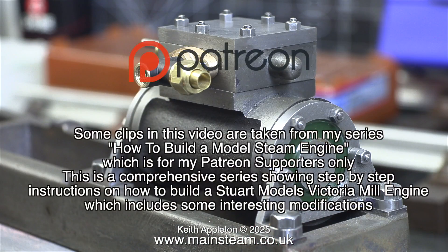Some clips in this video are taken from my series 'How to Build a Model Steam Engine,' which is for my Patreon supporters only. This is a comprehensive series showing step-by-step instructions on how to build a Stuart Models Victoria Mill Engine, which includes some interesting modifications.